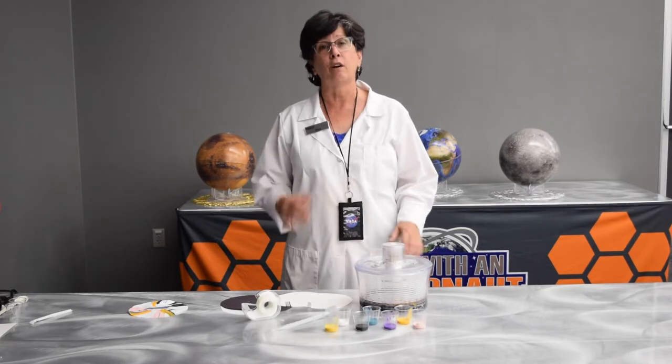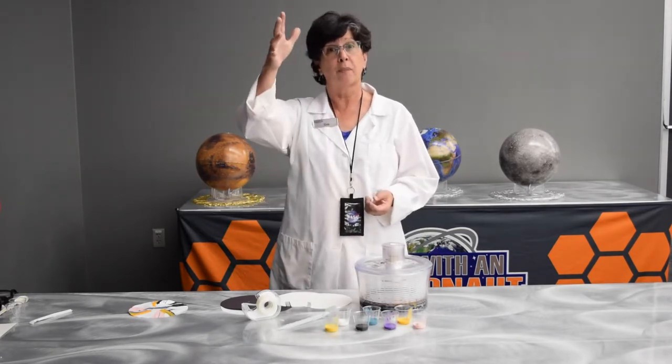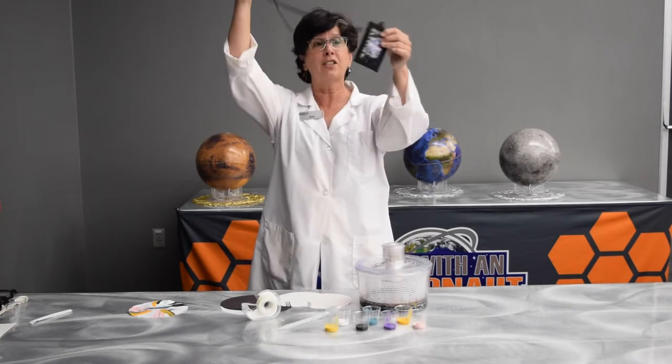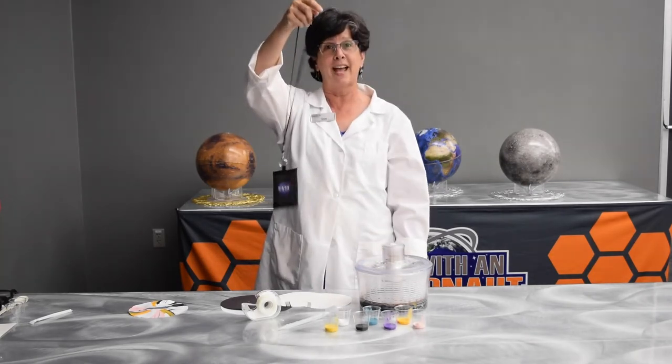Gravity is what holds us onto the Earth, and you know that if you let go of something, it's going to go down. For example, my badge holder — if I let go of it, down it goes.